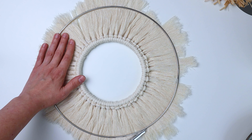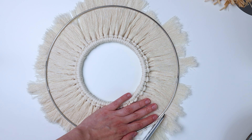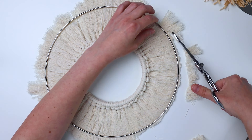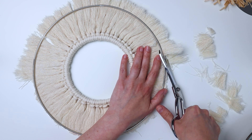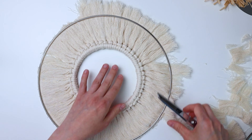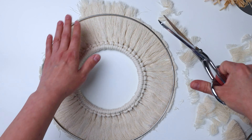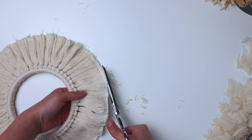Now we're going to cut the fringe and I have this large metal ring that's about 12 inches across that I'm using just as a guide. You can either do that or use any round thing you have that's at least 12 inches in size as a guide to cut your fringe. Another handy trick would be if you have a rotary cutter and a mat — just cut it on that, it would be a lot easier.